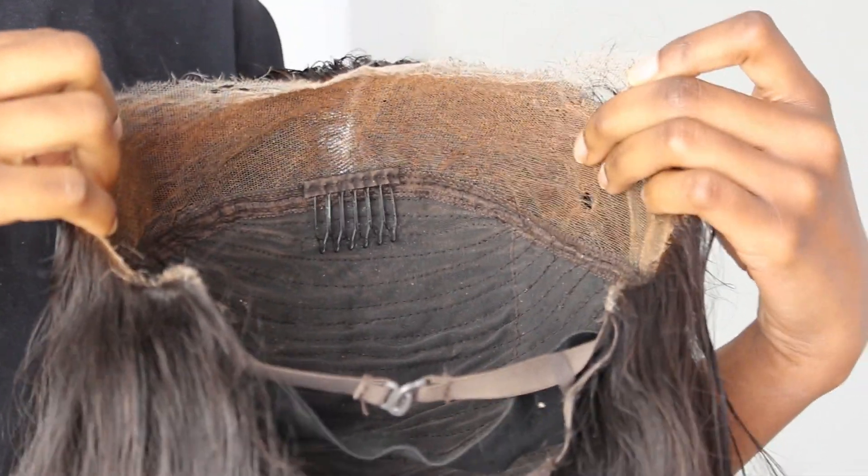I personally like putting the wig on my head before putting on any glue, because when I put the glue first and then pop the wig on my head, a few hairs get stuck onto the glue and it just makes it way harder to work with.